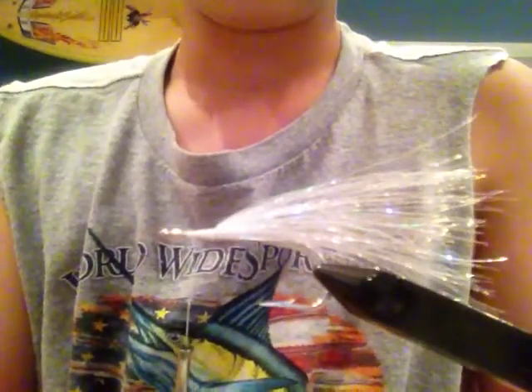Hey guys, today we're going to be making a white bait. It's very similar to the greenback I showed you guys before. So far, I have put white thread on it about halfway down the shank, and some of this Mega Baitfish Illuminator Flash.